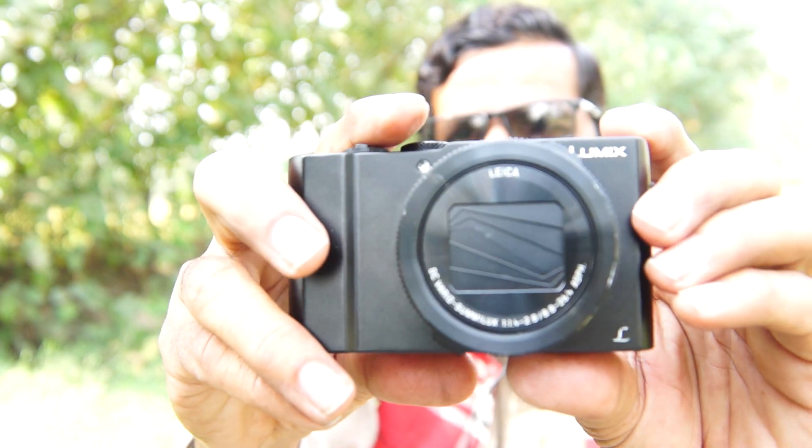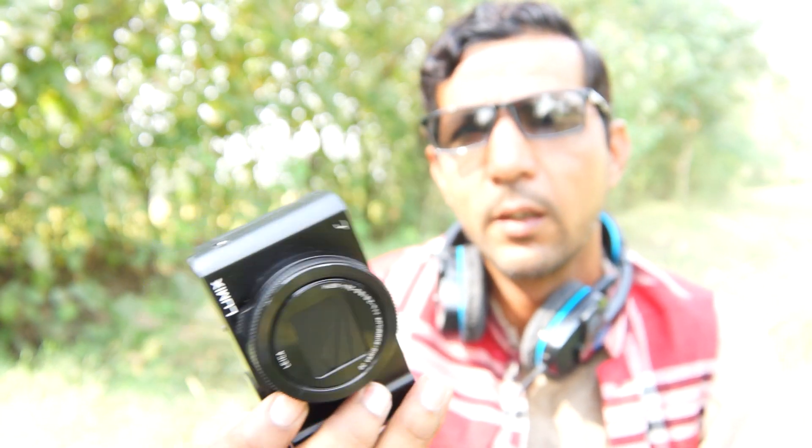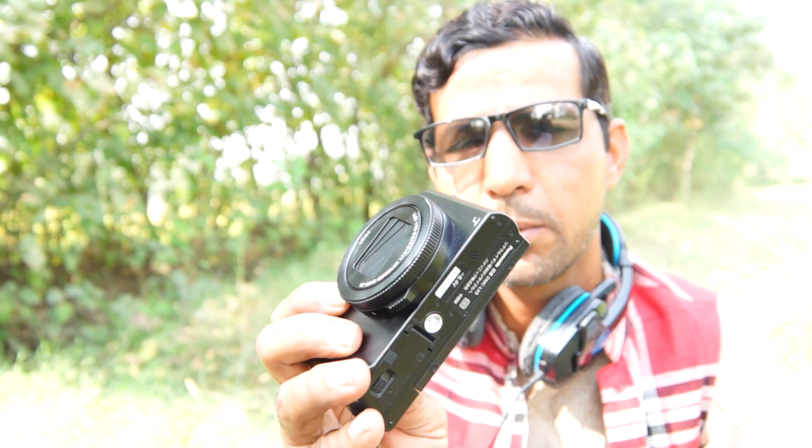I'm so happy with this camera. It's very handy — you can see this camera fits in my pocket. It's a pocket camera, a very low light camera, and very very small. Check out the videography and time-lapse footage.